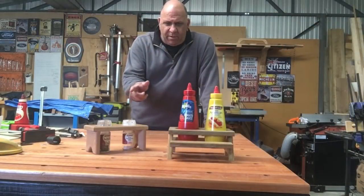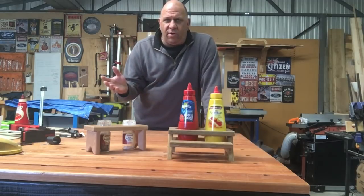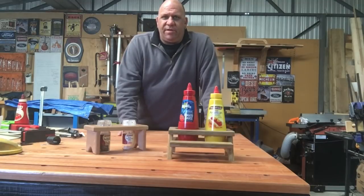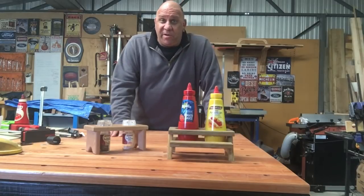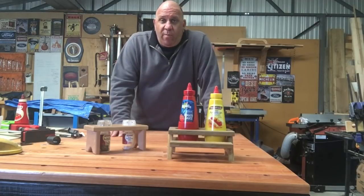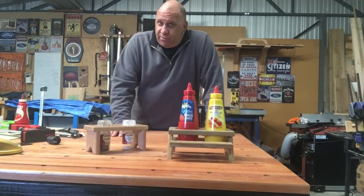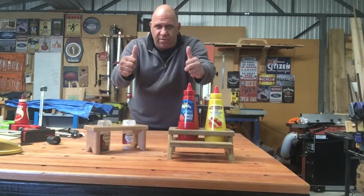So there you go guys — a couple of little condiment holders. You can use these inside the home or when you're having a barbecue; they're a great little accessory and do make a bit of a feature. People look at it and go, wow, that's a little bit different. If this is the first time you've viewed Sumo's projects, go ahead and hit that subscribe button, also like and share the video. Thank you very much for tuning in and until the next time, have a bit of fun, make a few things, and enjoy what you do. Hooroo!